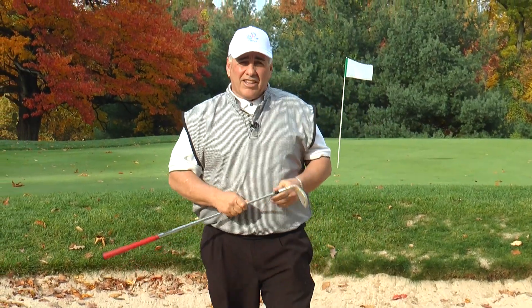Does this look like the kind of shot you've been hitting in the sand lately? Well, if it is, I have some help. My name is Paul Giordano. I'm a PGA golf professional and a First Tee coach here at the beautiful Mashaloo Golf Course, home of the First Tee of Metropolitan New York. Let me show you my tip. Let's get started.